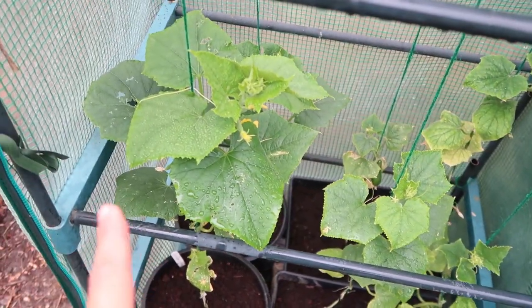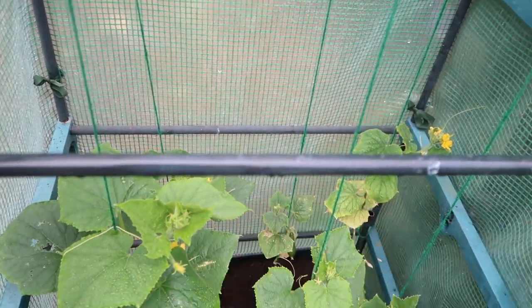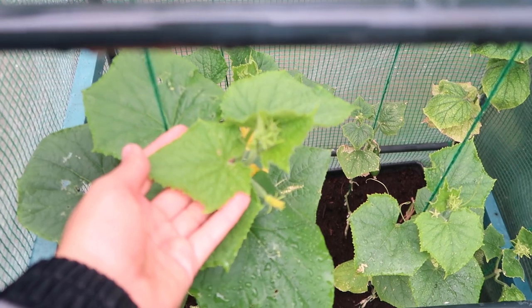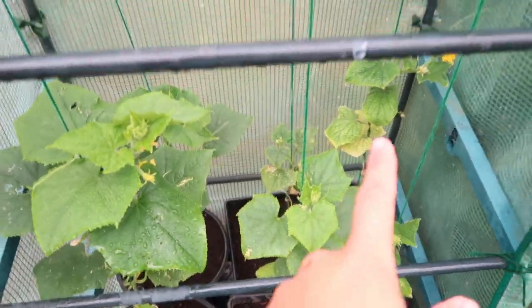In here I've got two varieties of cucumbers. This mini greenhouse is going to keep the rain off the leaves because they don't really like getting very wet. They've only just been moved in here and if you have a look at the new growth it's doing a lot better, although this one at the front is a little bit wet, but it is keeping most of the moisture off them.